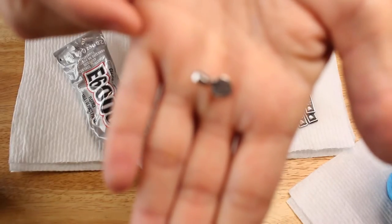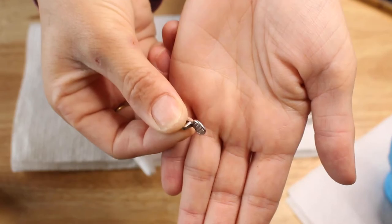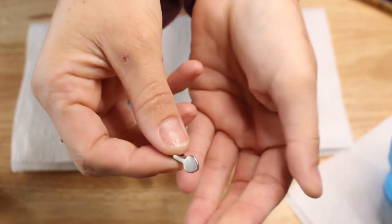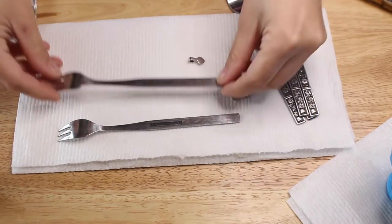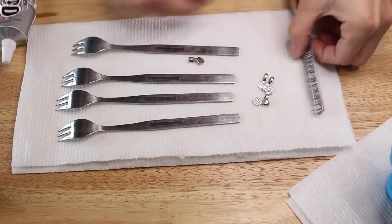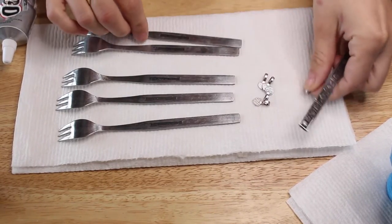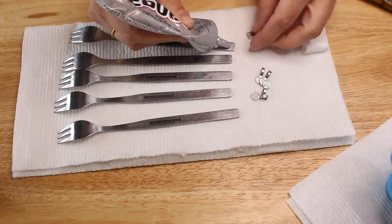While that was drying I glued my bales onto my little forks that I'm using in my wind chime to be the noise makers. I got these cute little tiny forks at a thrift store — they have pretty flower designs on them — and I'm using e6000 glue to glue the bales on so that I can string them onto my wind chime.